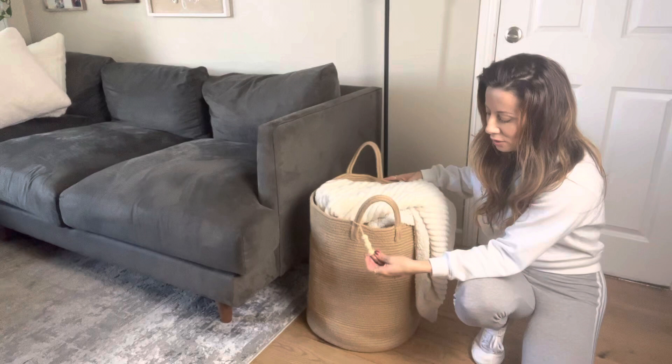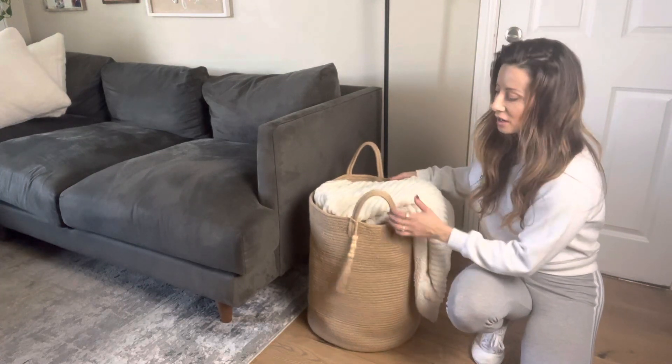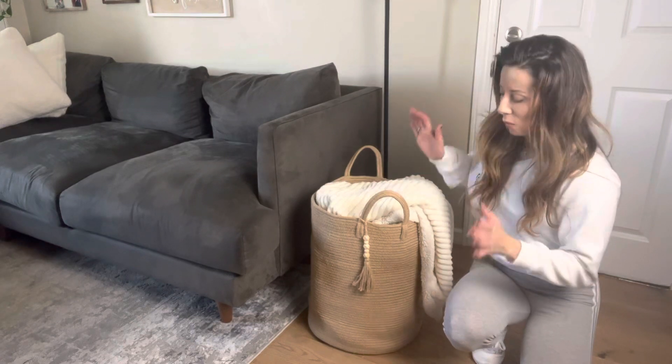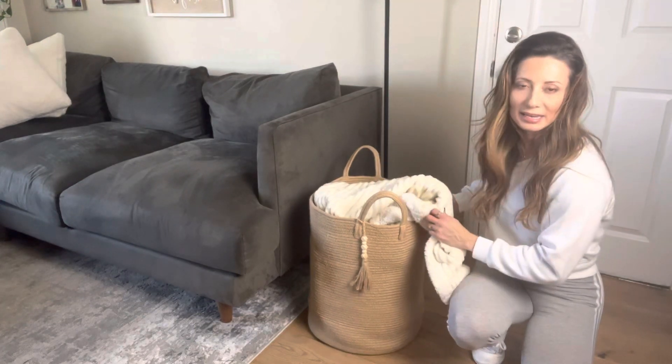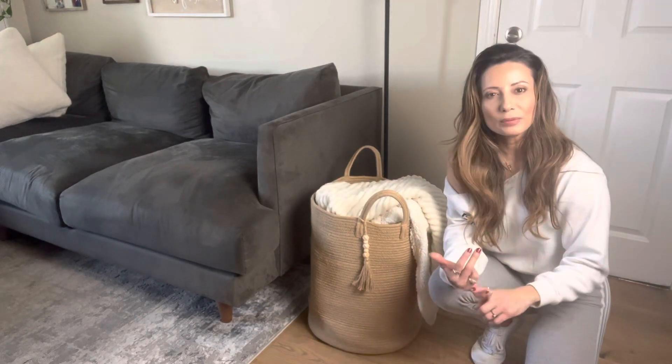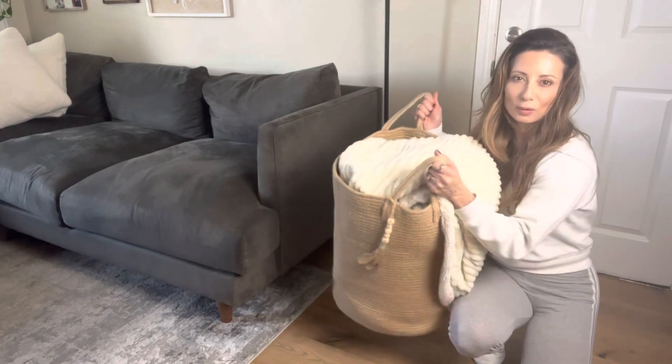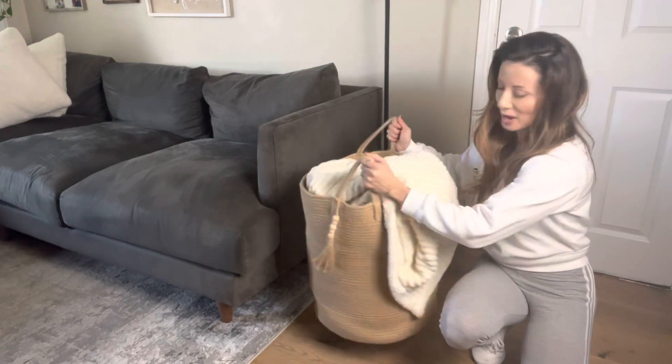It has this very cool decorative wooden piece right here and it's very versatile. Right here I have it in my living room where we store some pillows and extra blankets. However, you can have it in a bedroom, a bathroom, a kid's room, a toy room. It's just a great big nice storage space for all those little extras that you have.